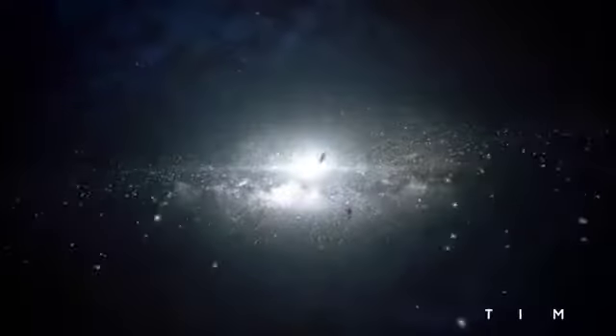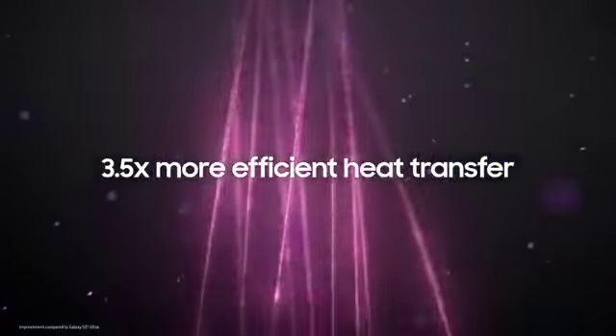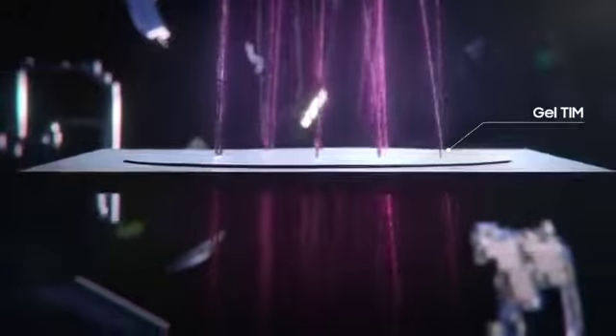Starting with the thermal interface material, a substance that improves heat transfer between surfaces, our latest TIM was developed using a new thicker type of gel to conduct heat faster. We call it the gel TIM.